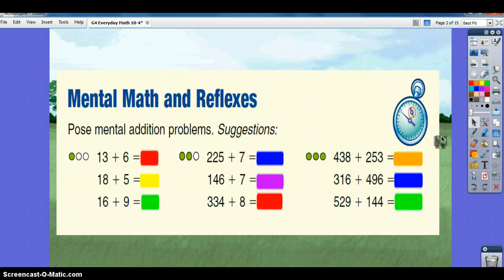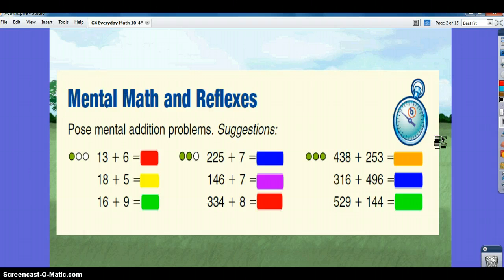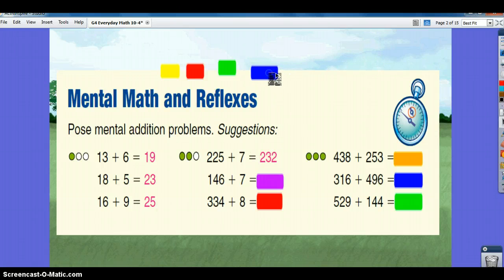Let's do some mental math and reflexes. 13 plus 6 is 19. 18 plus 5 is 23. 16 plus 9 is 25. 225 plus 7 is 332. 146 plus 7 is 153. 334 plus 8 is 342.